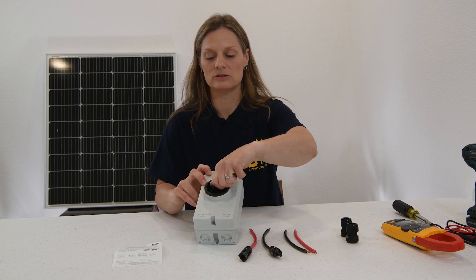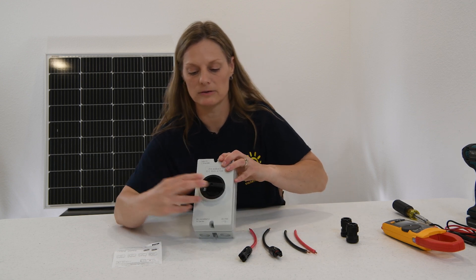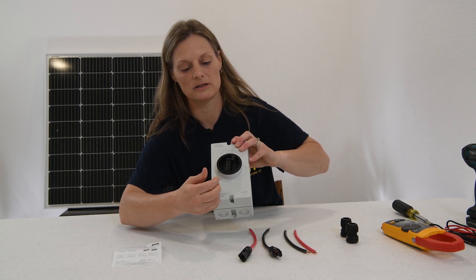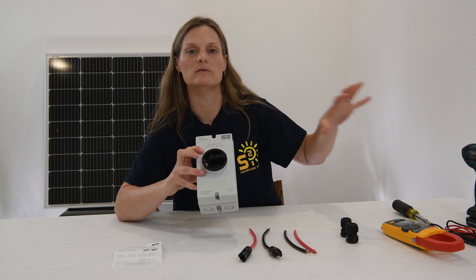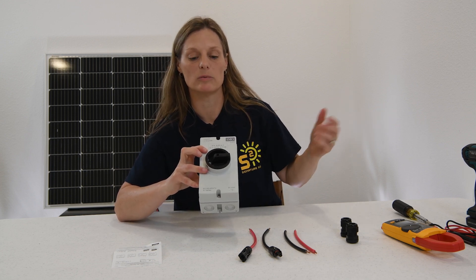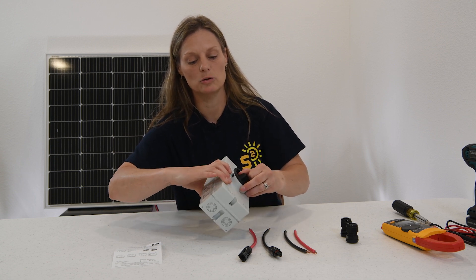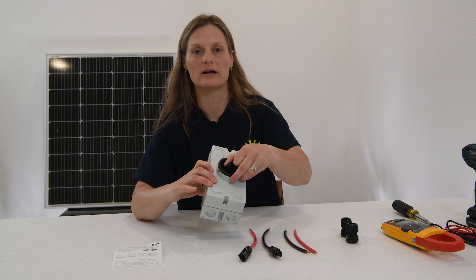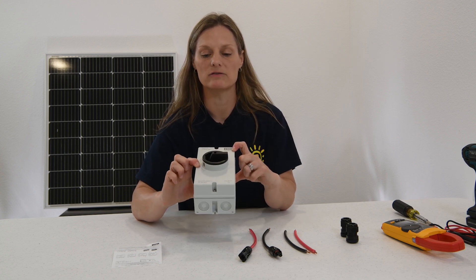This is your switch to turn it on. That turns your array on, and it allows you to turn it off, which keeps your system safe if you need to work on it or in case of emergency situations. If you turn it a little further, it does allow you to put a lock through this for a lockout tagout situation in case you are working on your system to keep everyone safe.